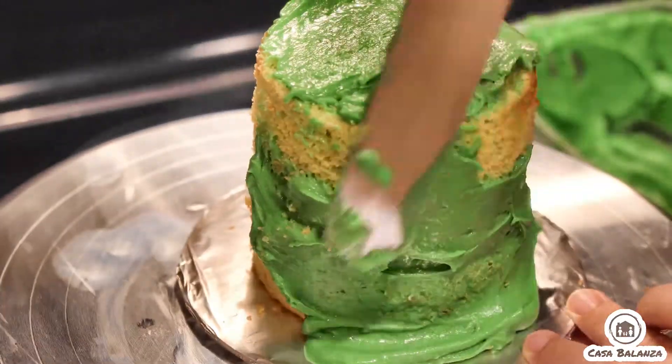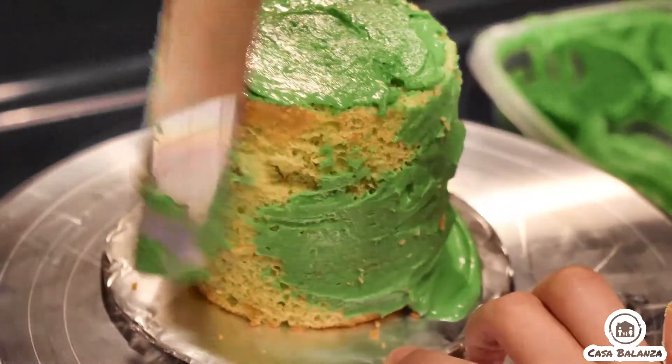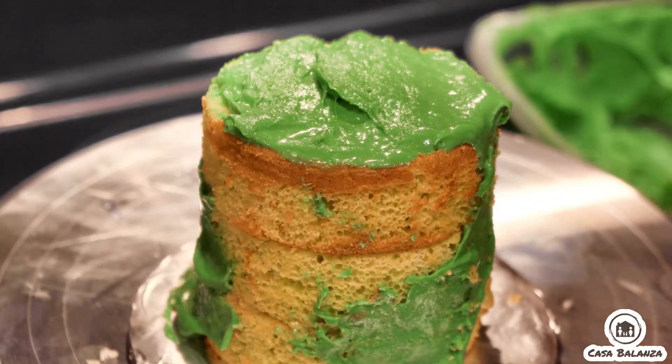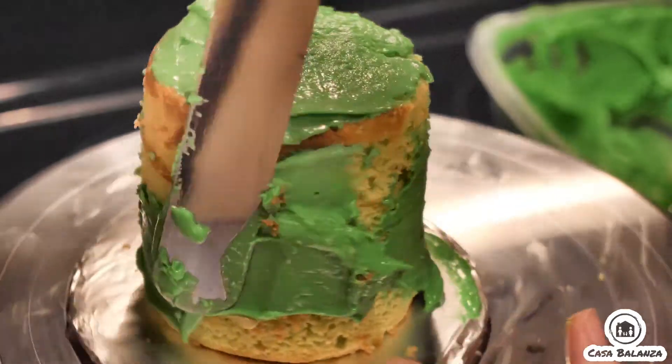Since I couldn't get it to smooth down, I ended up using a comb to make ridges on the cake to make it work.